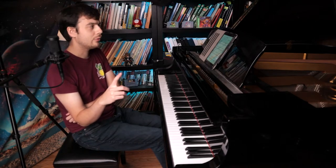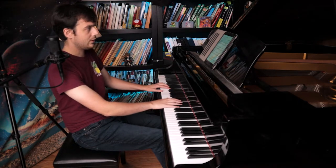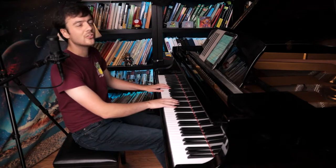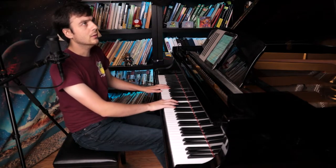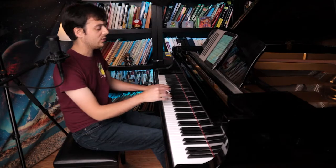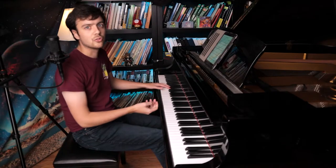Yeah, sounds nice. I remember when I recorded this piece, the very beginning was very hard. For some reason, starting these notes — in the right hand, in the left hand — the starting notes, it's just so hard to get the right sound. You want this nice balance between the left and right hand. You want the melody to stand out, but you don't want it to be like screaming.